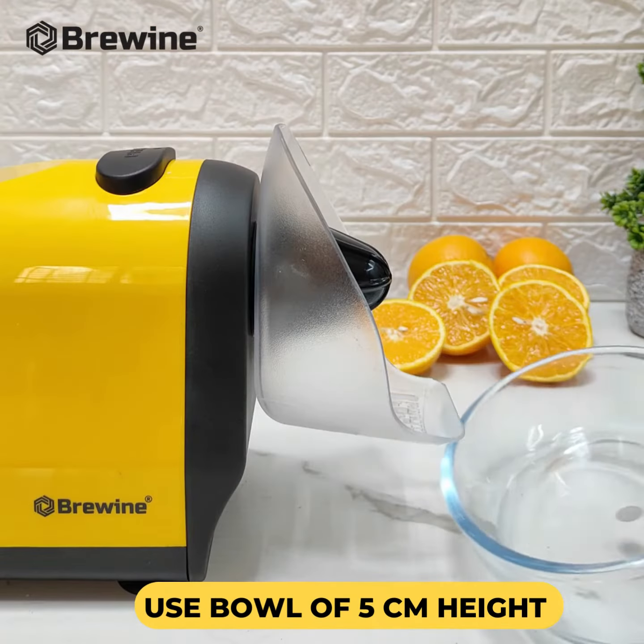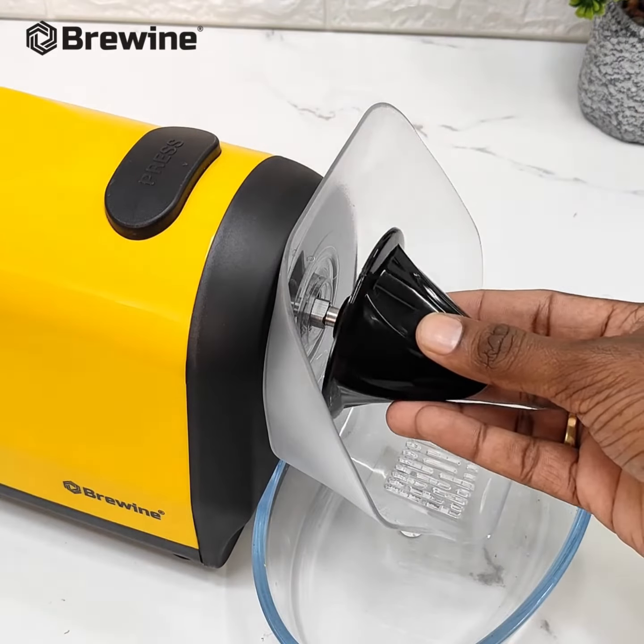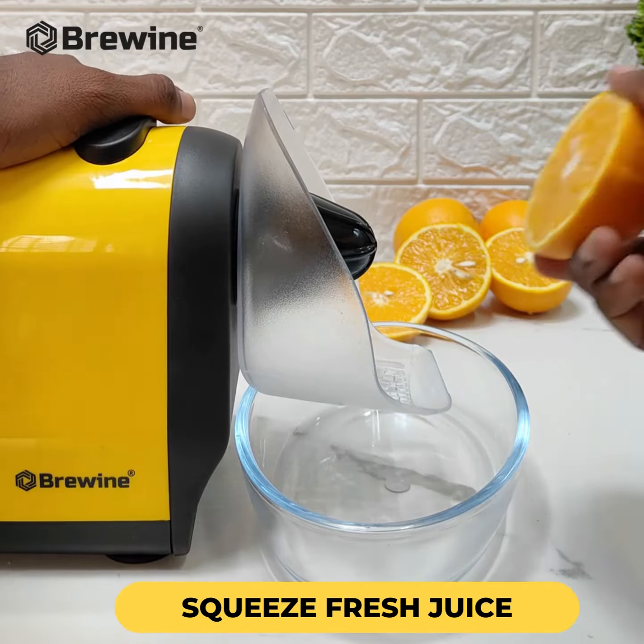Now, let's explore the citrus press. Start by fitting the splash cover onto the machine. Attach the citrus cone to the shaft securely.